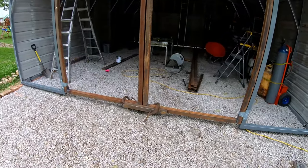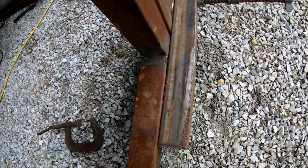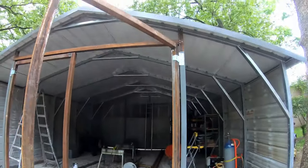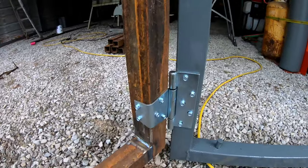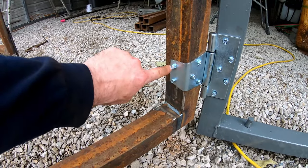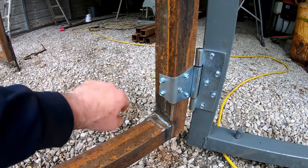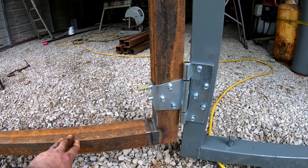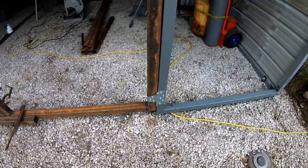The door frames themselves are basically just two rectangles. Here's the door frame — just a big rectangle. I've got some heavy-duty hinges, kind of like a barn door style hinge, galvanized. What I did is I bent it right here so that it kind of wraps over two sides of the frame, and then I cut it off. These were probably three inches longer — I thought about wrapping it around one more side but figured that was a little overkill. It's nice and sturdy; there's no play or vibration in the system.